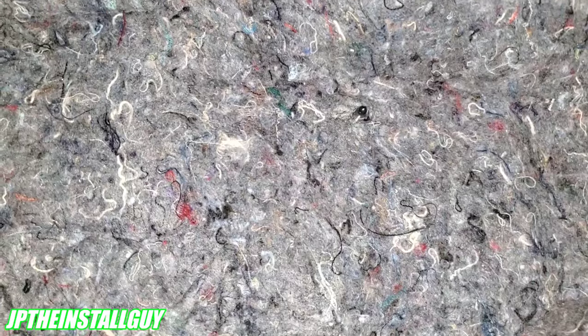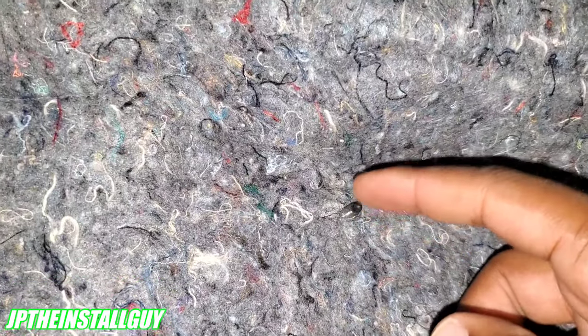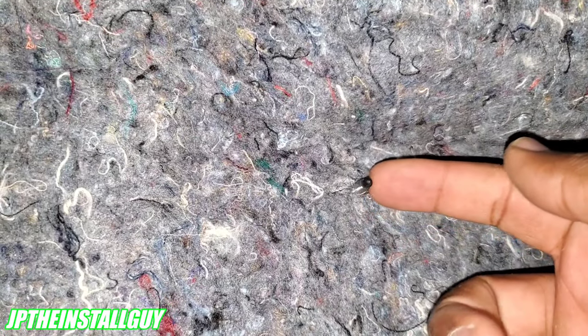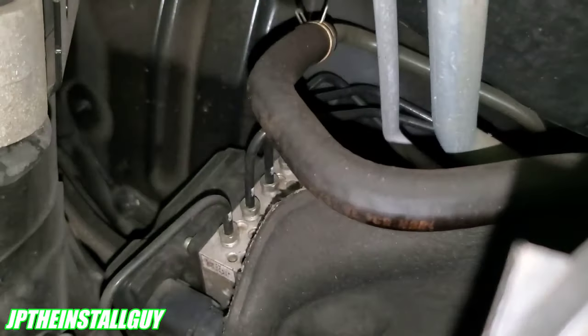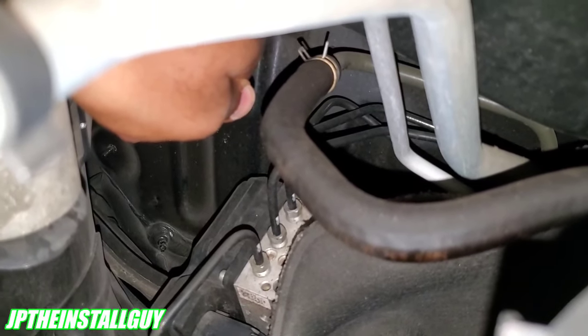After taking out those last two screws, this thing is held in by some clips, so just yank it out. Now the question is: how do we know where we're going to come out on the other side? The answer is — check a million times, you can never check enough, so you don't cut through anything. This small bolt here is probably bolted the same way on the other side, so we'll go to the engine bay and see if we can spot it.